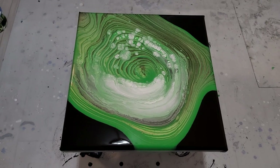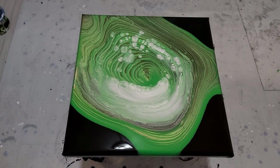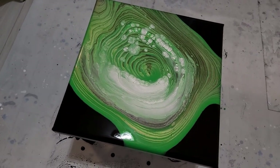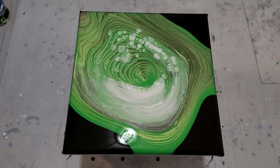I just went back and I saw that my camera was super light at the beginning when I started pouring, so I'm sorry for that. Stay tuned for the dried result.